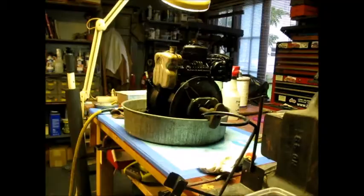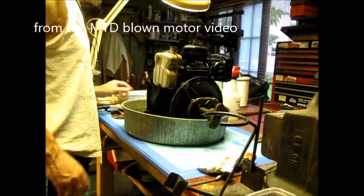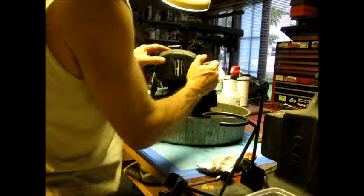I want to do a tear down on this motor. This is the motor that had very little compression, so I want to do a tear down on it and let's take a look and see what we've got going on here.